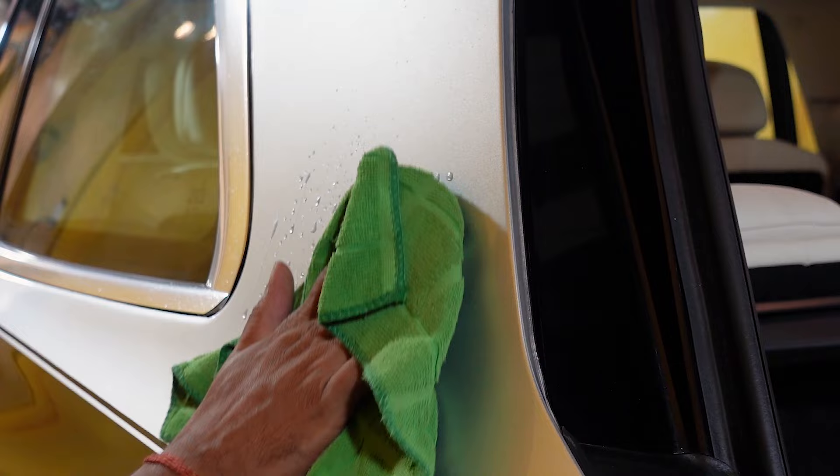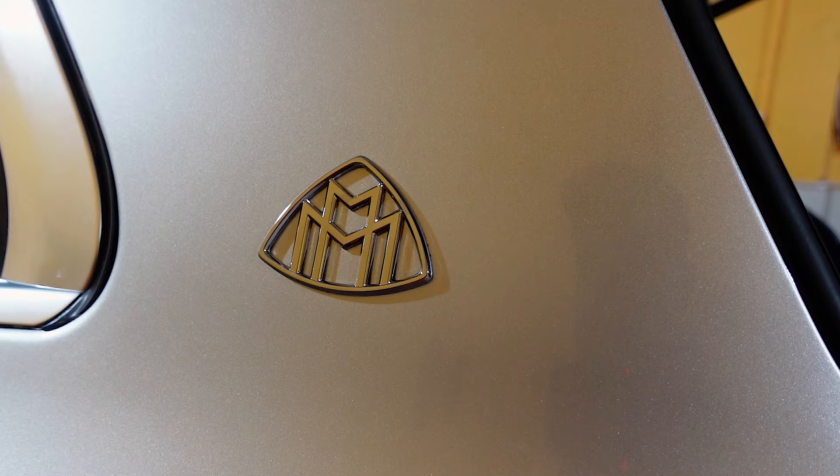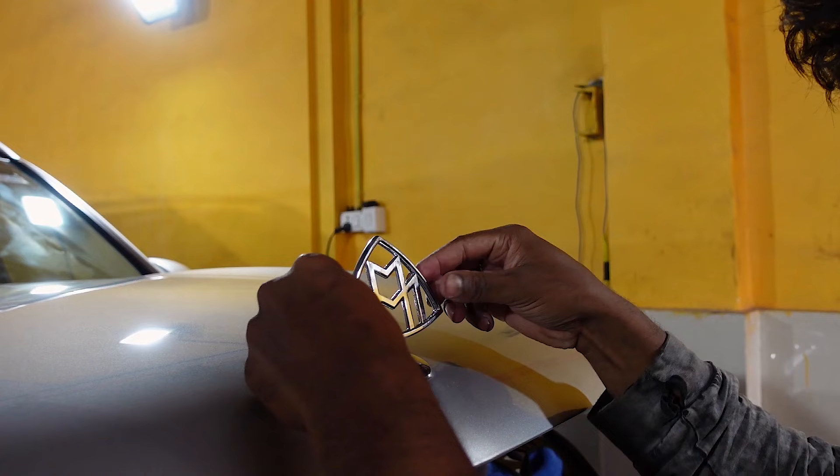Once the car is clean and shiny, now comes the part where the logos are added to the car. Our job is finally done. Here's the reveal.